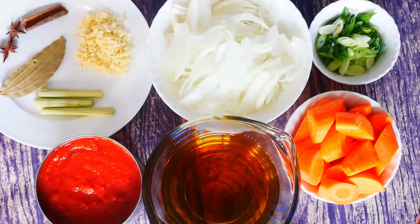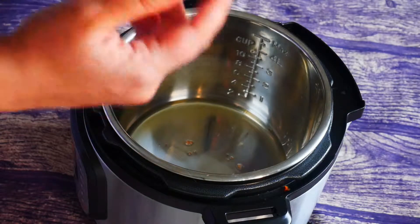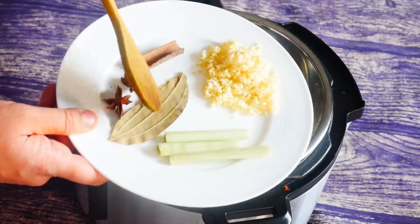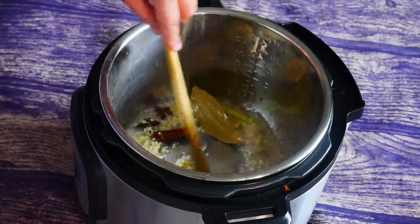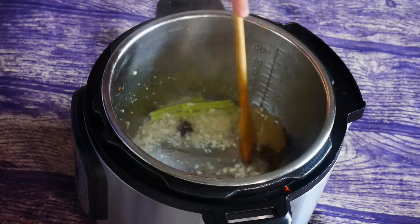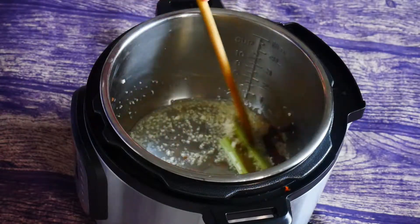Let's get started with the cooking process. Our beef has been marinating for about 30 minutes. I'm gonna cook this in my instant pot today — you could use a wok or a pressure cooker as well. We're gonna add the garlic, cinnamon, star anise, bay leaf, and lemongrass, with about two tablespoons of oil, and let this fry for about 30 seconds to release the aroma from the spices.